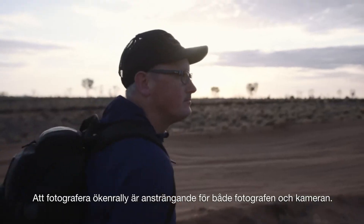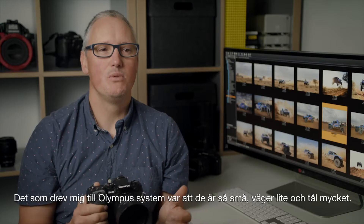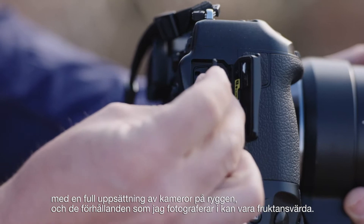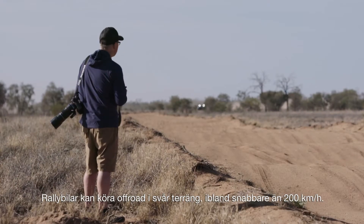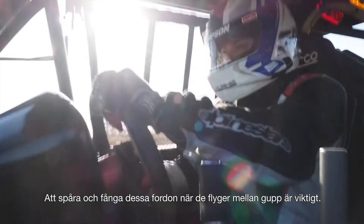Shooting desert racing is both hard on the photographer and camera. What drew me to the Olympus system was its small size, light weight and ruggedness. I'm often walking many kilometres into the central Australian desert with a full kit of cameras on my back, and the conditions I shoot in can be horrendous. Off-road race cars can travel on rough terrain sometimes faster than 200kmph. Tracking and capturing these vehicles' airtime between the bumps is essential.